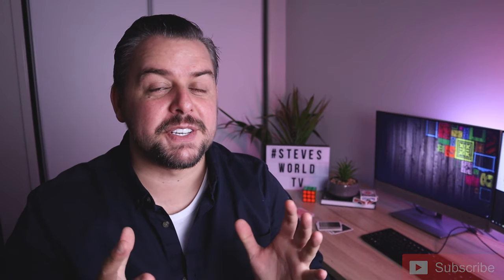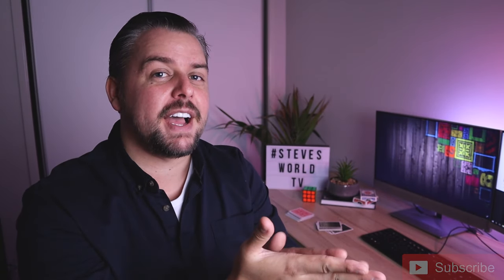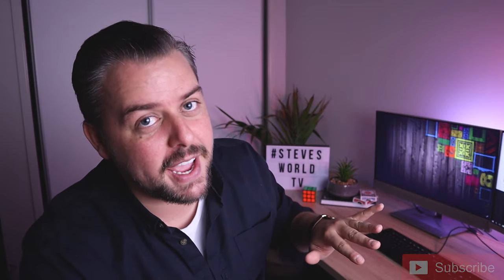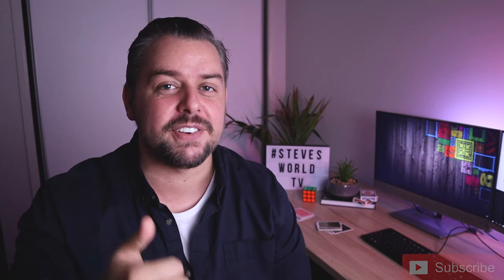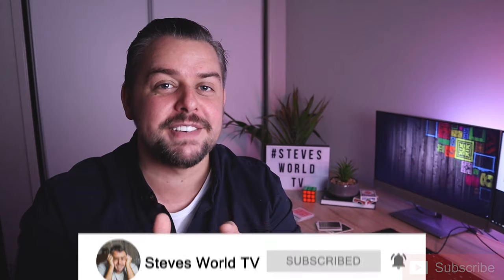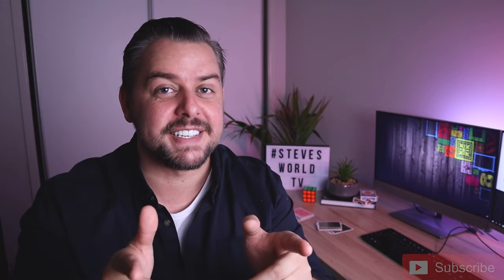Well there you go everybody, that is the spread pass. If you already knew how to do it, hopefully you took a couple of tips from what I've taught. Two main things — remember these: the hand motion, the right hand covering the pass as it comes over, and also the 45-degree angle. If you enjoyed the video make sure you slap a like on it, subscribe if you're new around here. I will see you next week with more magic and more antics — take care of yourselves, bye bye.